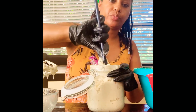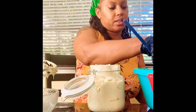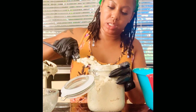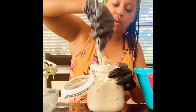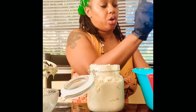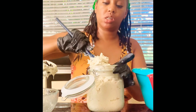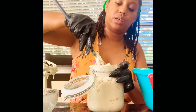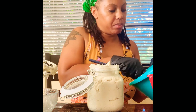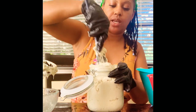Sea moss can also be used for dry brittle hair. Your body needs 102 minerals, and sea moss has 92 of those 102 minerals that your body needs. Sea moss is great for your skin as well — it has a lot of great properties and gives you a lot of energy. For men, when you ingest it, it helps with erectile dysfunction and things like that.